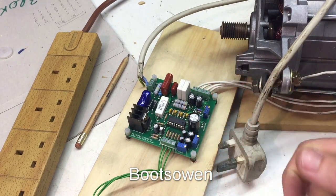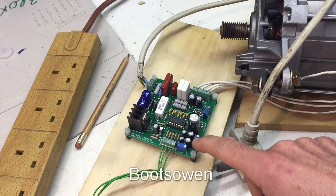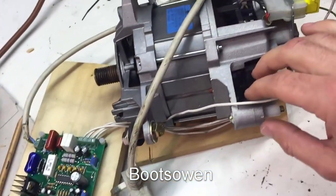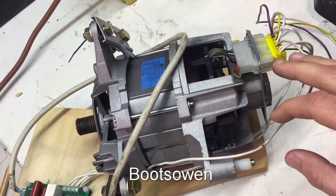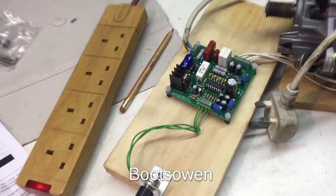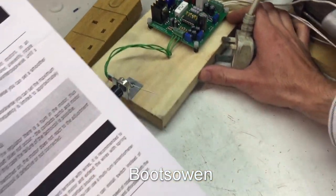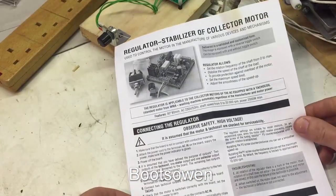Right, it's Boots Owen here. I posted a video recently of this little regulator for a washing machine motor, which is the motor here. I've got it wired in and I'm just going to give it a bit of a spin today. It's quite an interesting one. Let's have a look at the instructions for it — I picked it up off eBay.